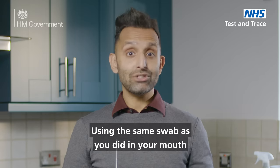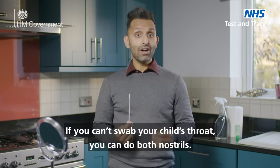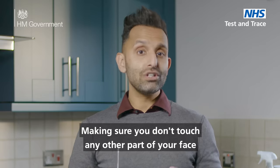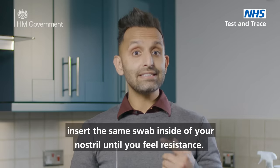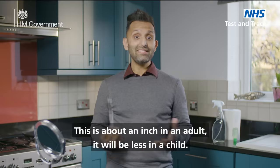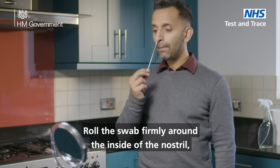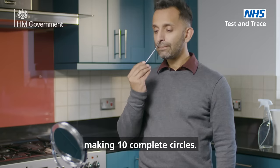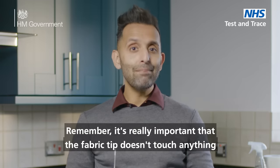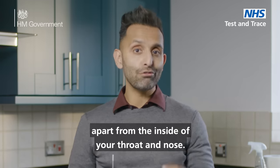Using the same swab as you did in your mouth, you now need to swab the inside of your nose. If you can't swab your child's throat, you can do both nostrils. Making sure you don't touch any other part of your face, insert the same swab inside your nostril until you feel resistance — this is about an inch in an adult and will be less in a child. Roll the swab firmly inside the nostril making 10 complete circles. Remember, it's really important that the fabric tip doesn't touch anything apart from the inside of your throat and nose.